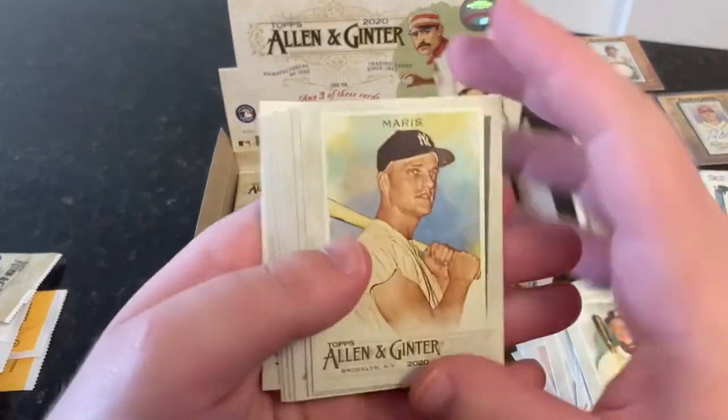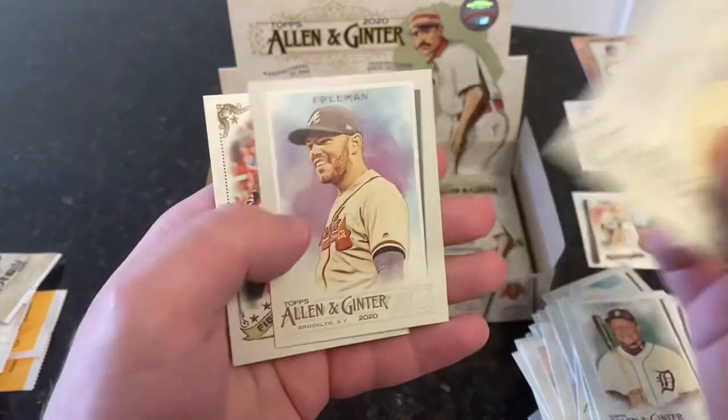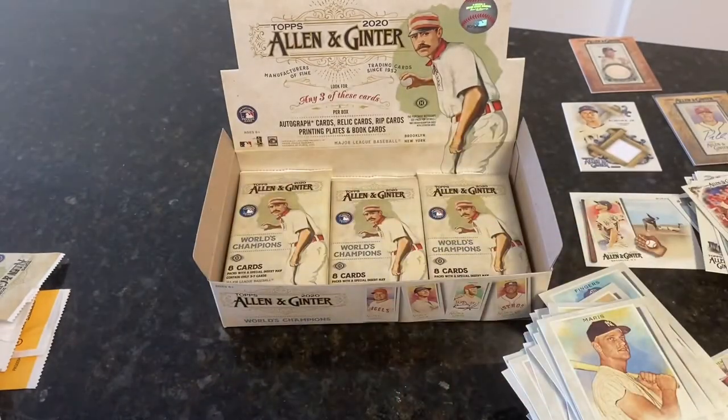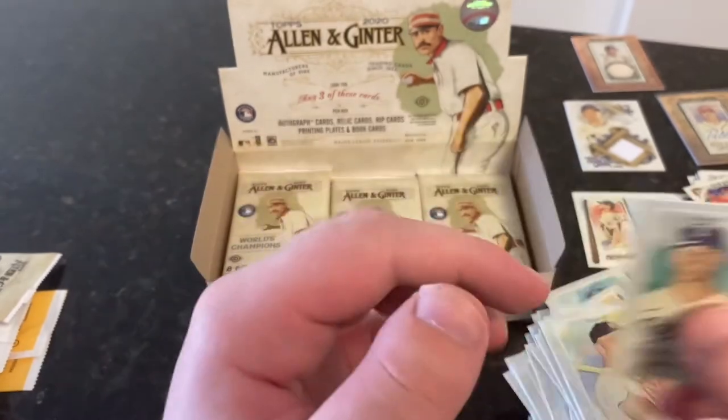We lost our mini again. Roger Maris, Warren Spahn, AJ Puk, Andy Cohen, JK Dobbins — Ravens running back — Freddie Freeman, Yadier Molina. Alan Ginter Field Generals. And Corey Kluber is our regular mini.